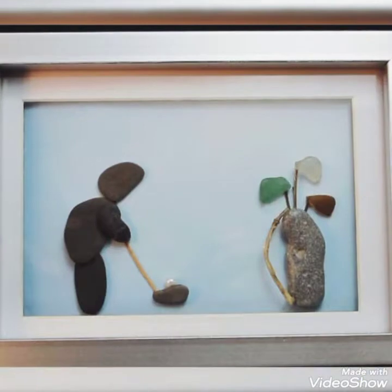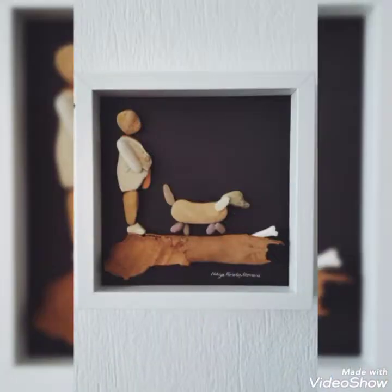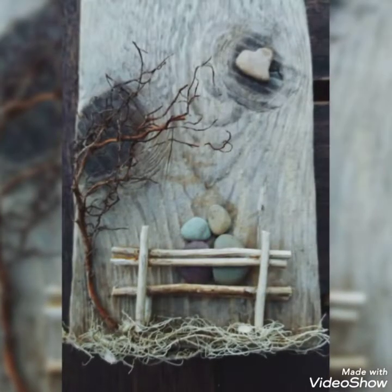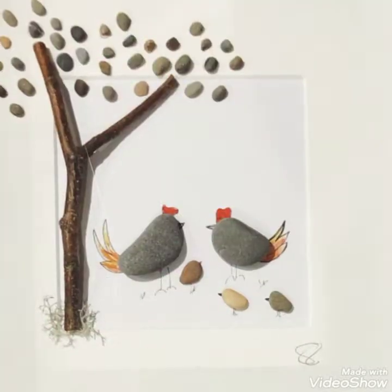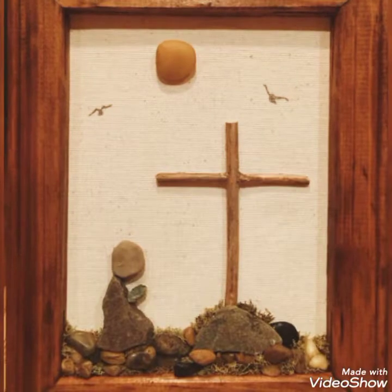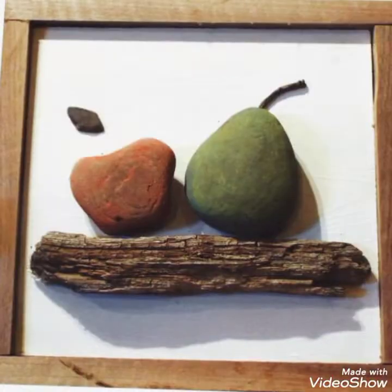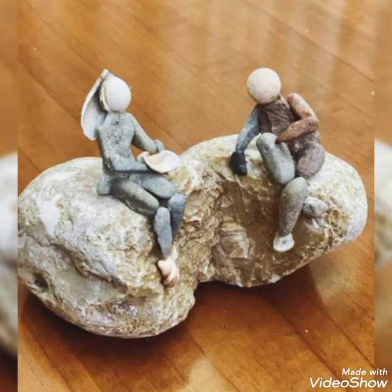Viewers, these are the frame box paintings which are very interesting and very beautiful for giving as a gift to anybody on any event or occasion, whether it is a wedding, baby shower, bridal shower, etc.